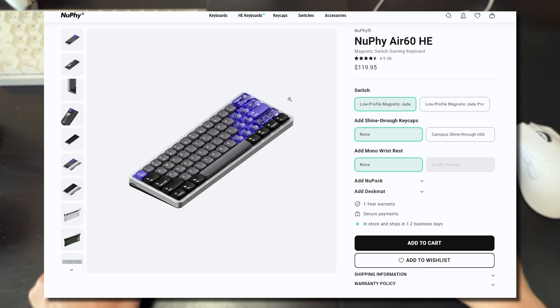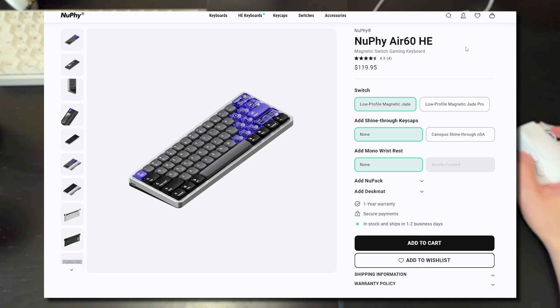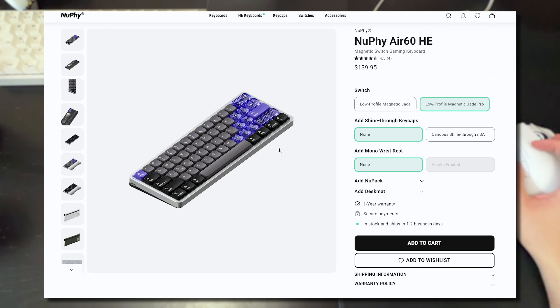The NuPhy Air60 HE is priced really well — it's $120 on their website for the Magnetic Jade, and if you switch to the Magnetic Jade Pro that costs an additional $20, coming in at $140. It is a low profile keyboard with an aluminum chassis, so getting that for as low as $120 USD is a very solid price.